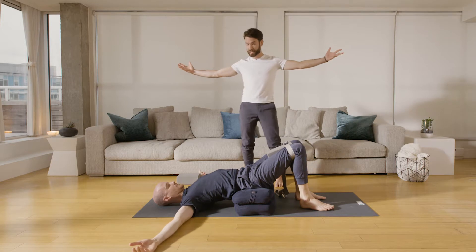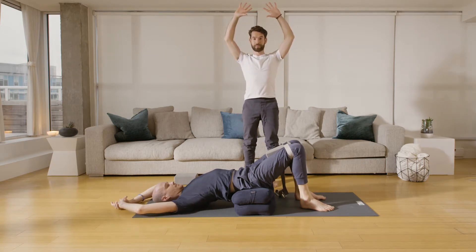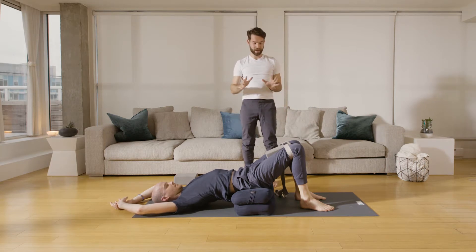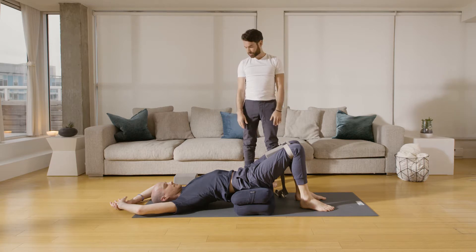Arms can open by your sides, or rest above the crown of the head in more of a diamond shape. Eyes can be closed. The beautiful thing about this is that you can relax the legs and the legs won't go anywhere — keeping the legs in a parallel position, softening the toes, and letting the weight of the body soften down toward the floor.